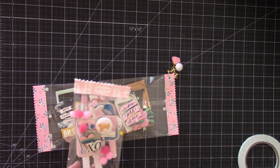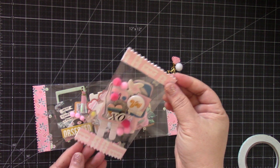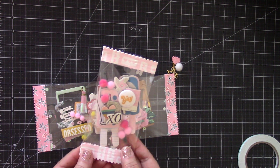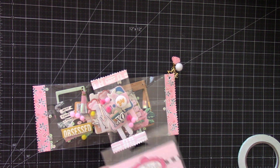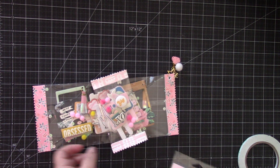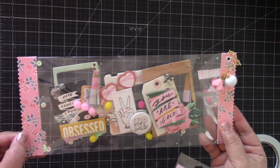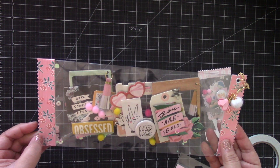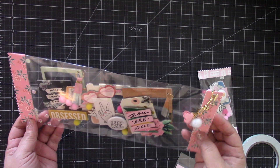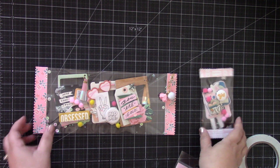Hi everyone! For today's video I'm going to share with you how to make this fun clear candy bag wrapper for your embellishments. Here I have some embellished popsicles using this Stamps of Life die that I picked up a while back — I'm not sure she still has this on her website. I also made a larger version for some other embellishments, and I added a charm on this one. Inside there's some pom-poms and sequins, and they're such a fun way to send off some embellishments.